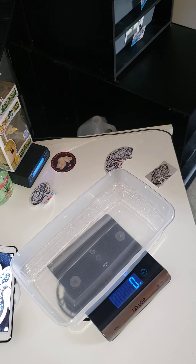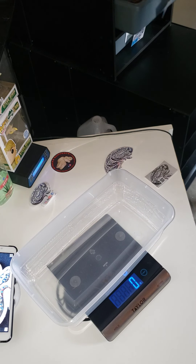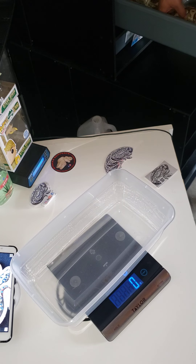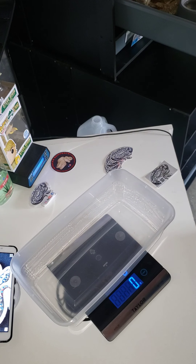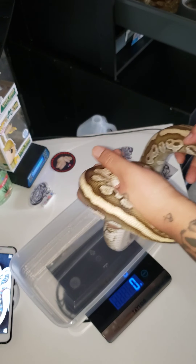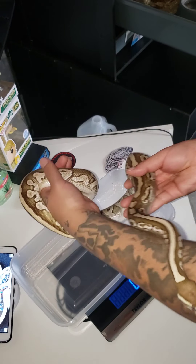That's the one you guys watched eat in the last video. This is one of my wife's favorites — not her favorite but probably second. I didn't get him when he was little. He does not want to get weighed — come on, just get in there for one second. Got him. That's a Lesser.